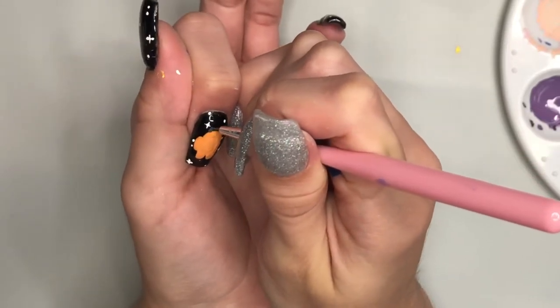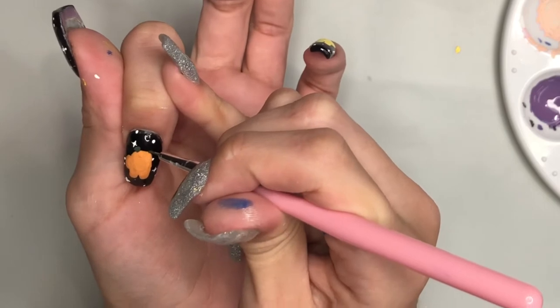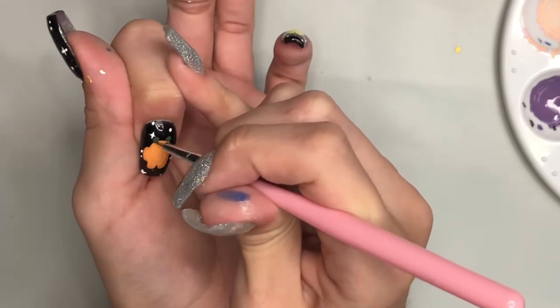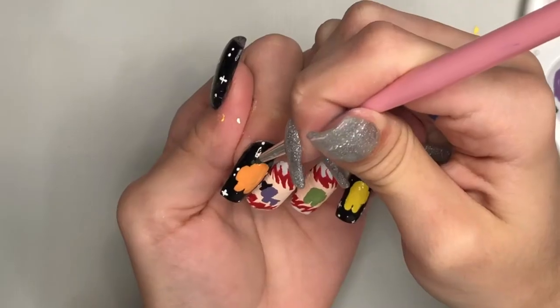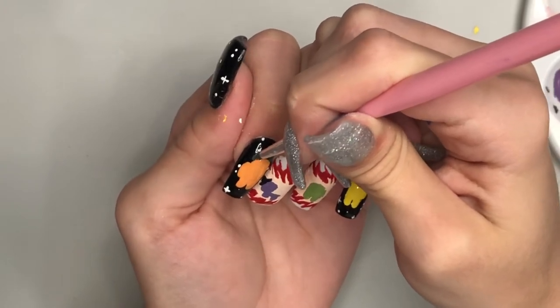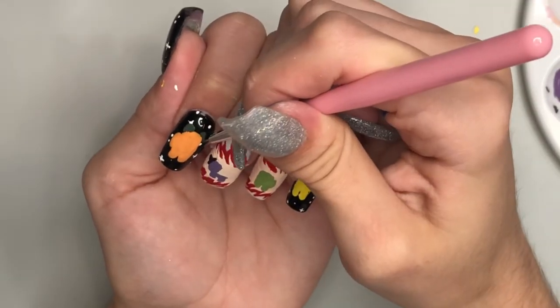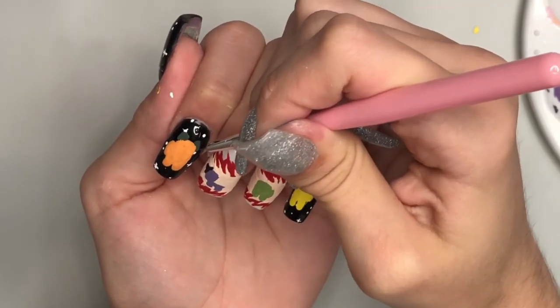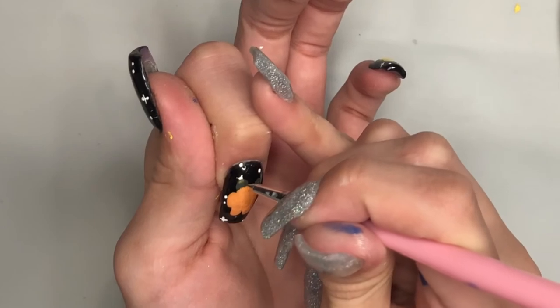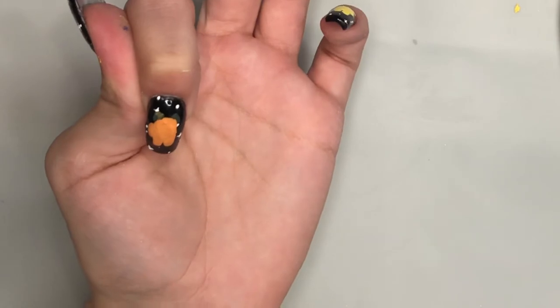I'm also going to be creating a hat for this crewmate. I was originally going to do the little bear ears but once I did it I did not like how it looked, so I turned them into the horns. The horns are simple — it just starts as a dot on top of the head and then wraps around the back. Once I got the base of the horns down, I take a very light brown and I'm going to highlight the top of the horns.